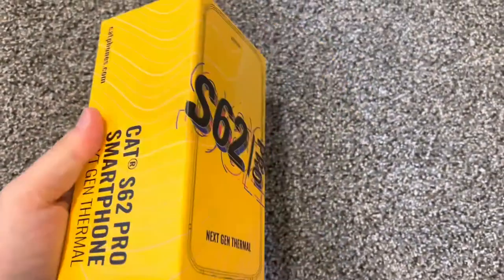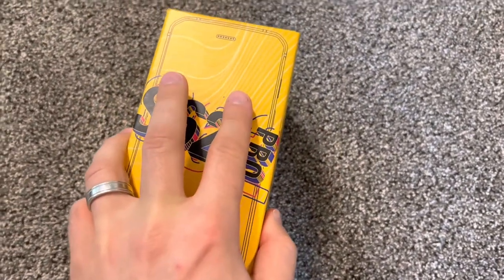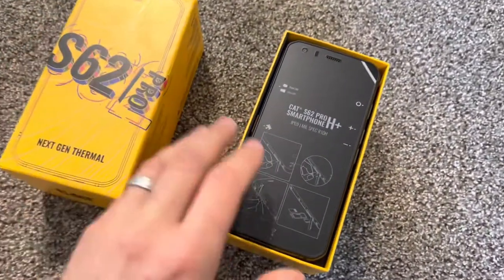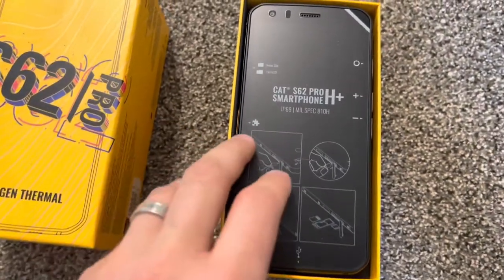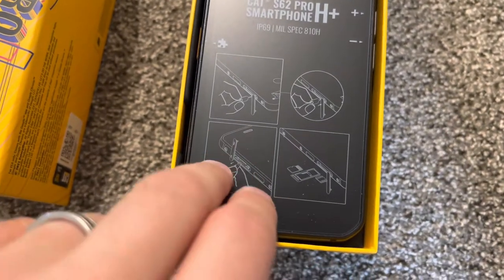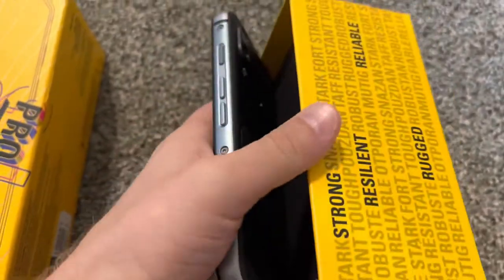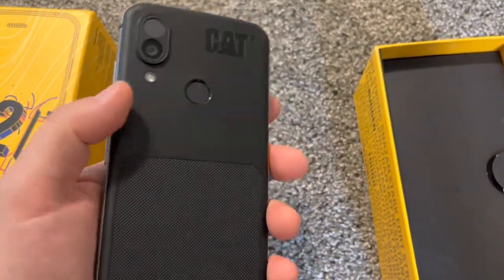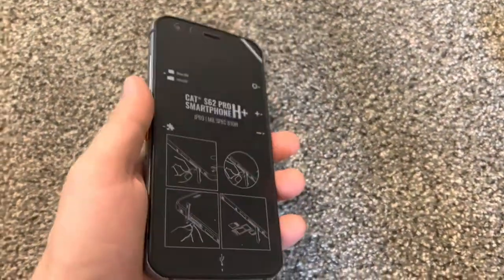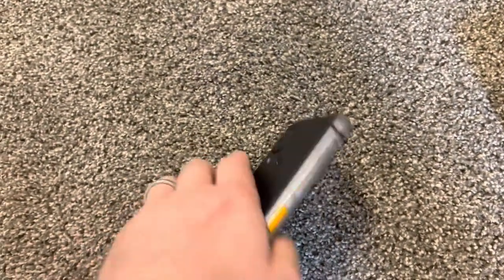Somehow it wasn't sealed or anything, I'm not sure. I'm going to open it now. Some instructions. It's thick. Yeah, Caterpillar — it looks like a phone for construction people. Looks like strong materials and everything.